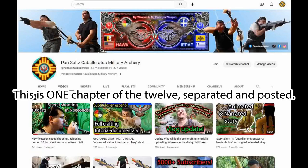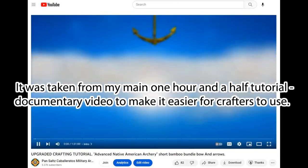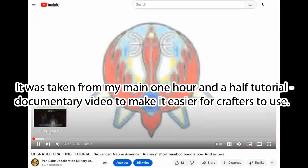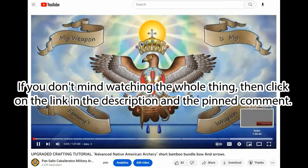This is one chapter of the 12, separated and posted. It was taken from my main one-and-a-half hour tutorial-documentary video to make it easier for crafters to use. If you don't mind watching the whole thing, then click on the link in the description and the pinned comment.